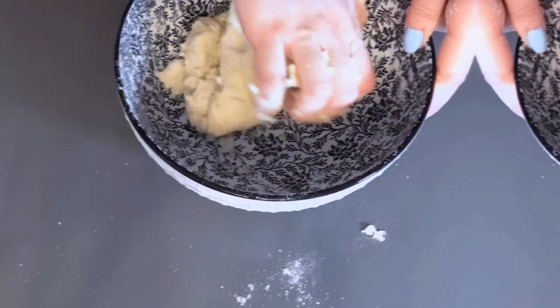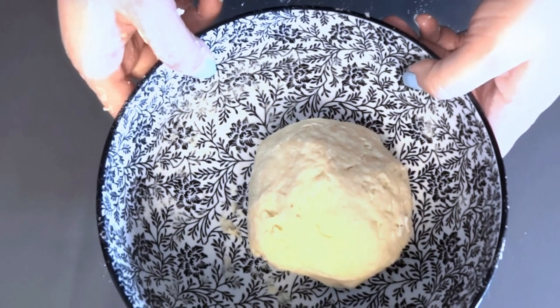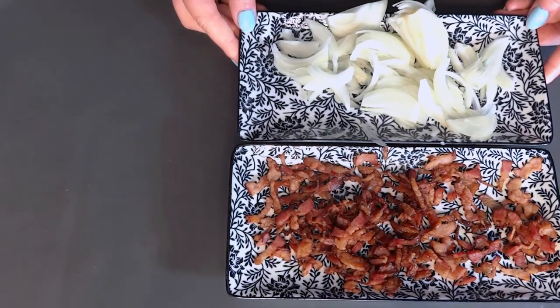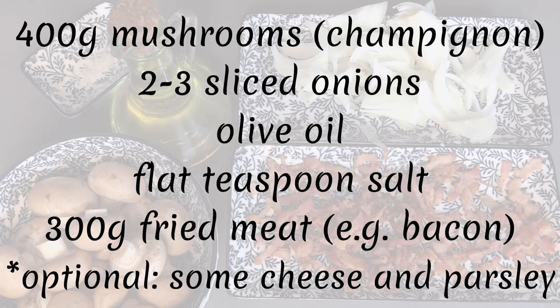Let's start with the short crust. Remember not to knead the dough for too long — just do it until all the ingredients are combined, or the dough won't be crispy. It's a good idea to put the dough in the fridge for at least half an hour before rolling it out.